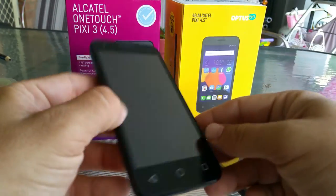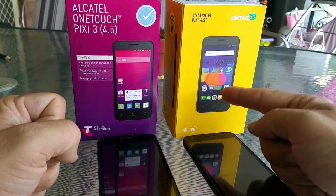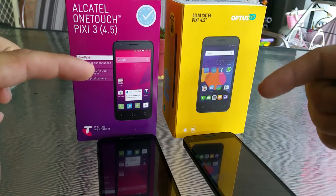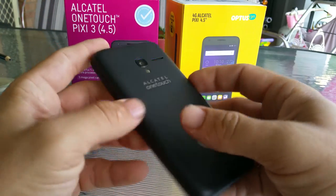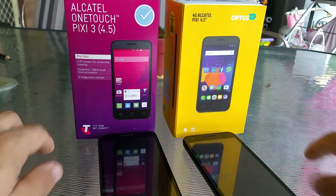So there you go, that's the main difference between these two phones and that's why you can buy this one for $19 and this one for $59. If you have any questions please ask in the comments below. Please subscribe, I've got lots of these videos. I'm going to do more samples and give you a sample of how this does video soon. That's about it everybody, good luck. Bye.